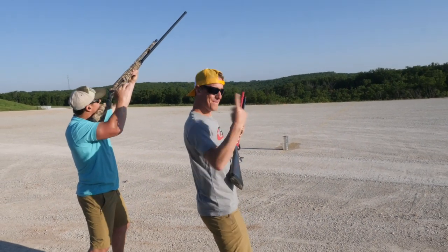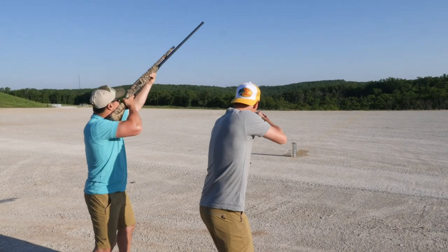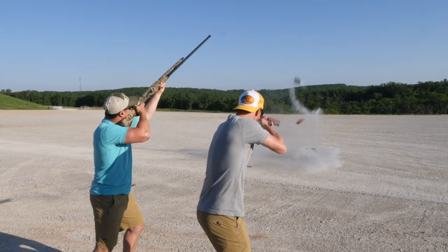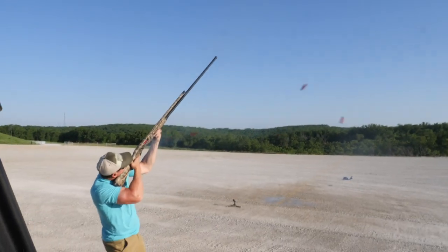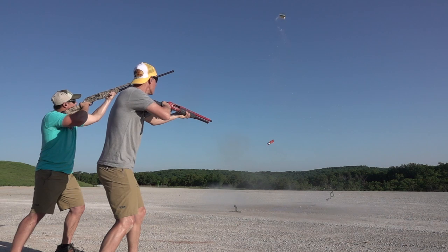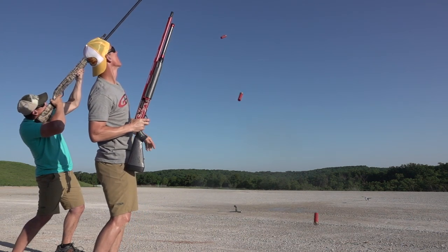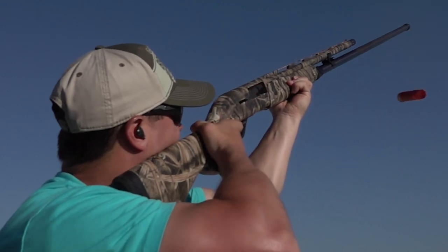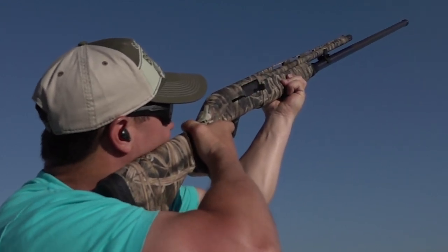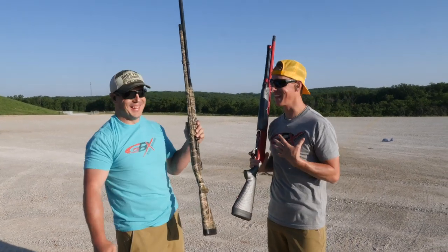Get your trigger finger warmed up. First shot of the day — here we go. Woo! Hoo-wee! That was fun. Did you hit it? I hit it a few times. It's not a matter of how many times you hit it, it's just how fast it is.